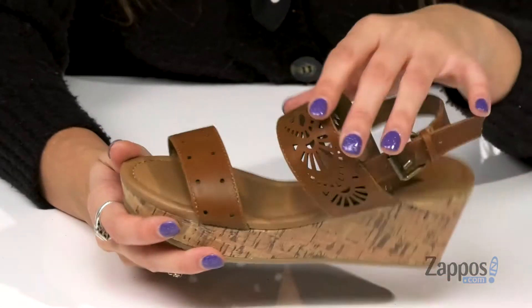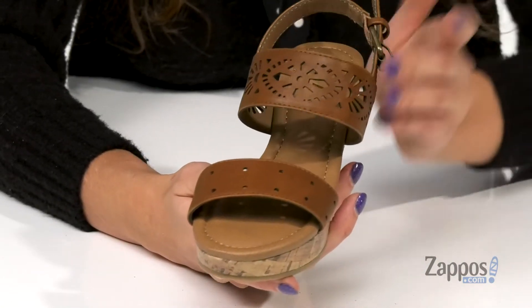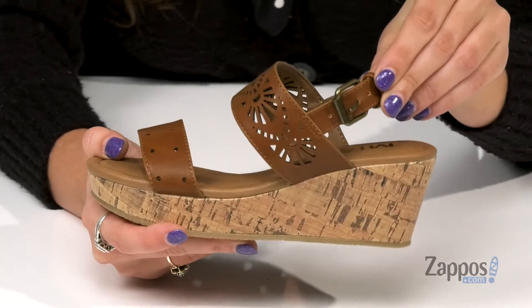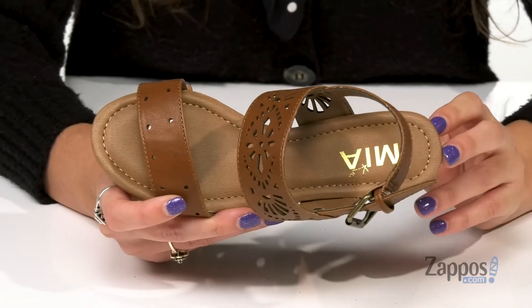They're crafted with a man-made faux leather upper that features cute cutout detailings for some added flair. They have an adjustable buckle closure for a secure fit, and inside is a man-made lining that feels great against the feet.